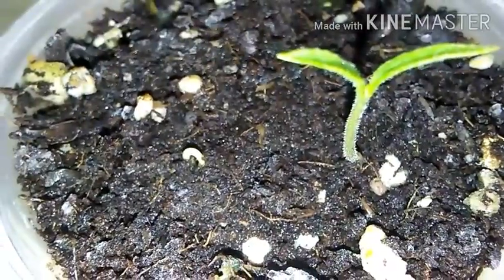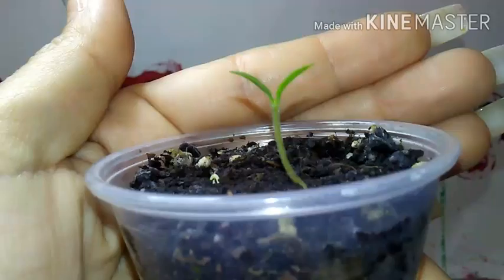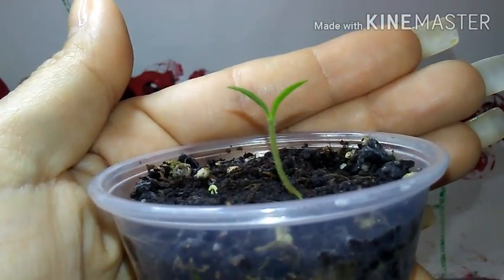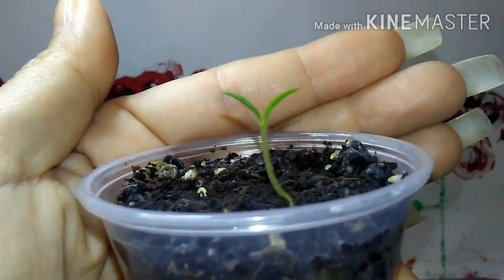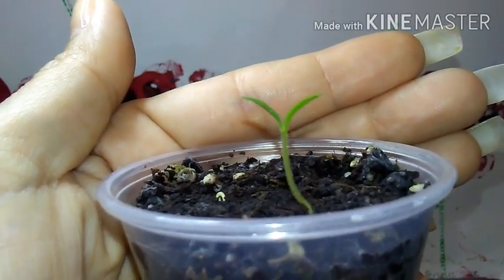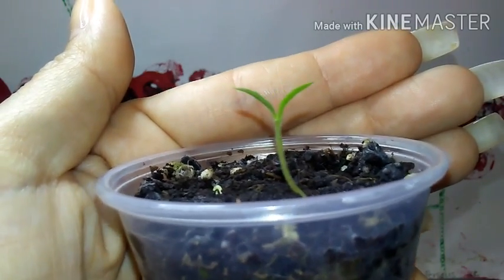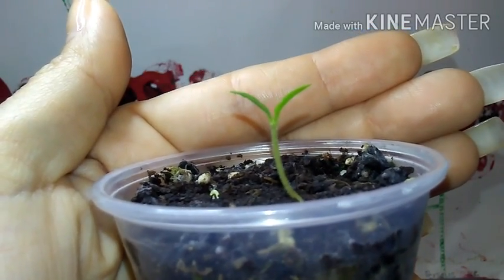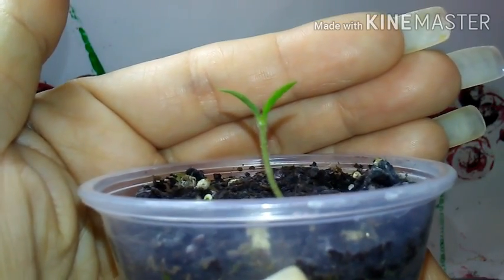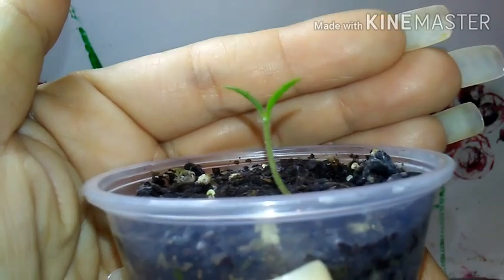Well, I sure hope you all enjoyed this and you learned something. Hopefully this helped someone else that is wanting to grow a Pekin pepper plant. And as always, y'all, love God because he loves you. And y'all have a nice day now.